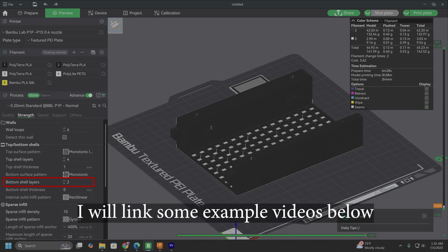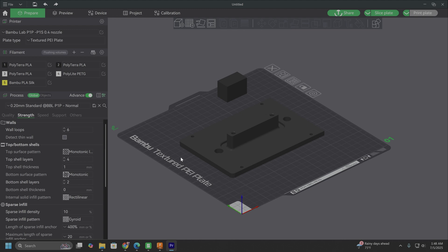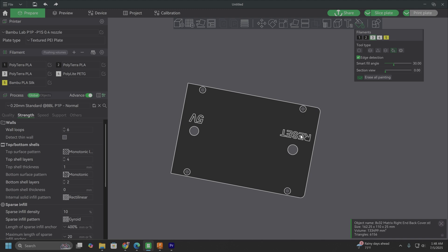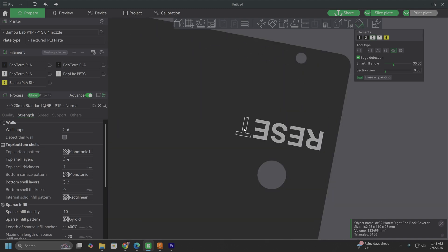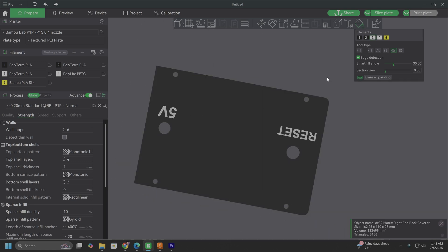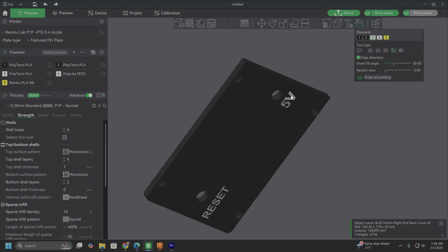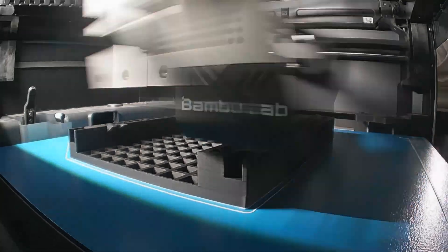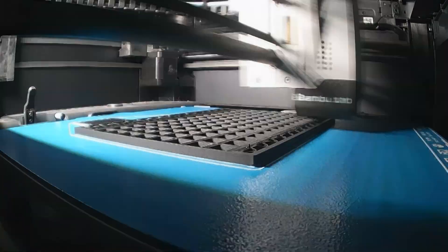The only other optional modification is for the right end cover. If you want to, you can flip the part around, go to the painting tool, and paint in the reset and 5-volt labels. If you don't feel like doing this, you don't have to — I designed the lettering to be 0.001 millimeters below the surface, so the slicer will just ignore it. This 3.2-foot or just under one-meter-long sign took roughly 24 hours to print all the parts and used one and a half kilos of filament.